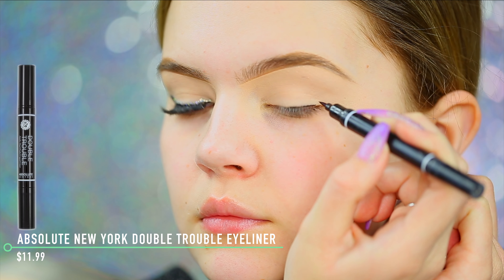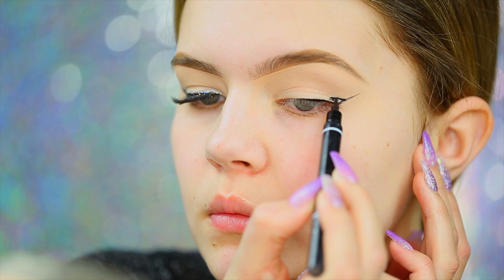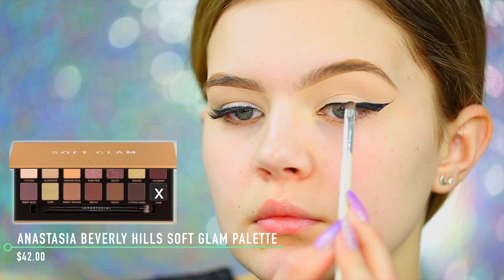Now we're going to hop right into eyeliner. I'm taking my Absolute New York Double Trouble eyeliner and using the skinny side to begin lining the outer portion of my lash line, then mapping out the wing and bringing it back down to connect to the lash line. I tried to go for a smaller wing because I have hooded eyes — I didn't want the eyeliner to completely drown my eyes out since they're small. Then dipping into my Anastasia Beverly Hills Soft Glam palette, I'm taking Noir.